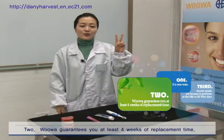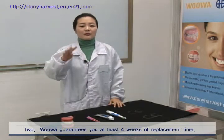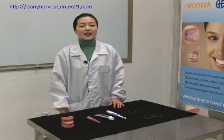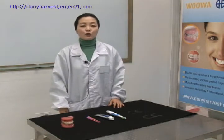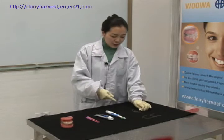Two, UWA guarantees you at least four weeks of replacement time. I'm going to perform a peel-off test that orthodontists use — they twist the wire and rub it together to see if it peels off easily. This is UWA. I'll rub it 20 times.